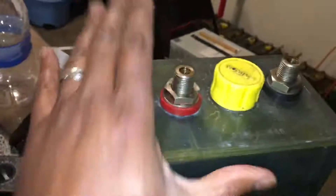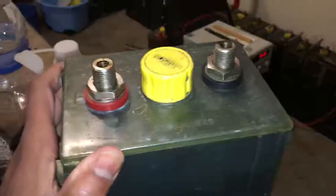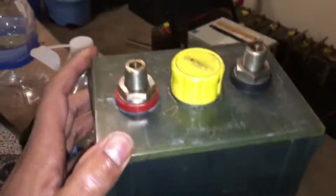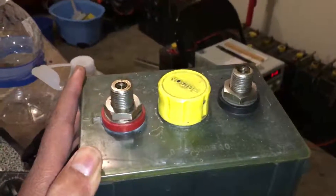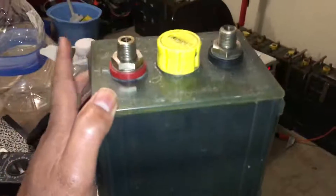They're really not heavy at all. You can kind of see from my hand perspective how big these things are, so they're really easy to deal with. After talking to Yankee Ford, I believe these are telecom cells — they were used in the telecom industry as backup batteries or backup systems.